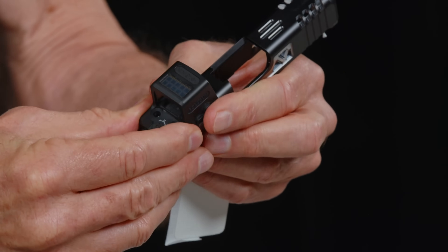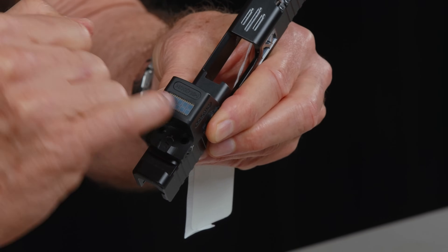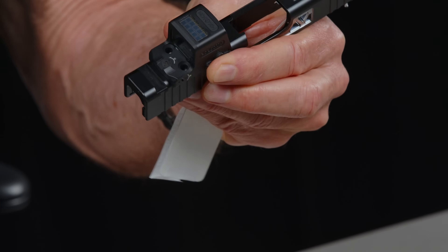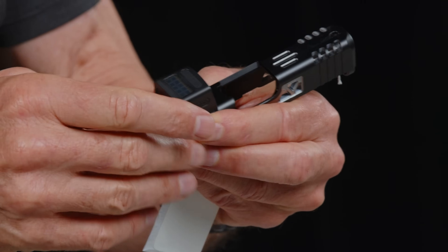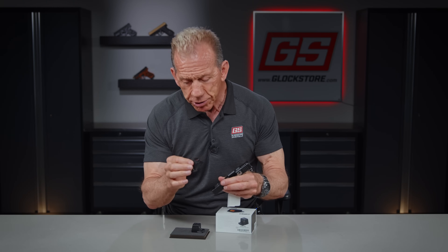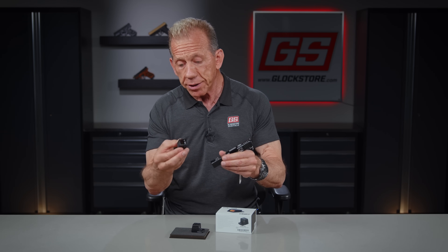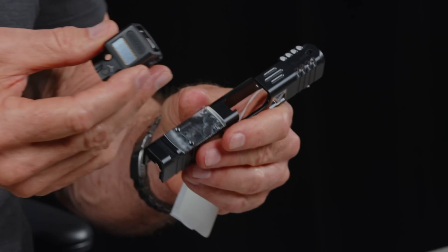Both the EPS standard and EPS Carry feature a solar panel, and inside there is a battery. So it gets charged by the solar panel as well as the battery itself, meaning it's going to last for a very long time. That's the beauty of this sight. Holosun has done a great job not only with the circle dot technology but also with the solar panel — I think they're the only optic that really has a solar panel.